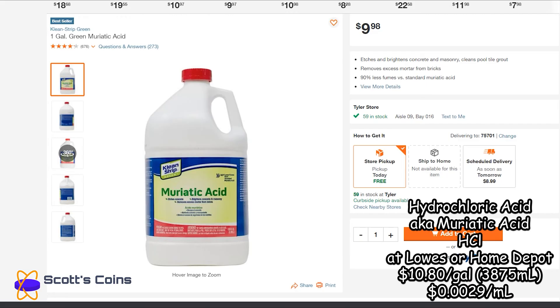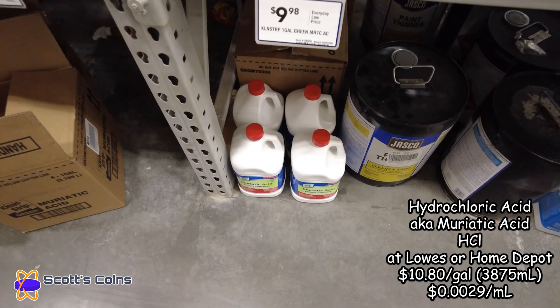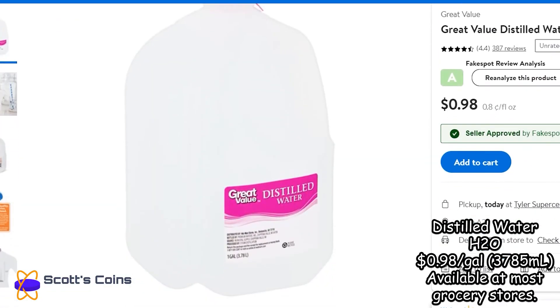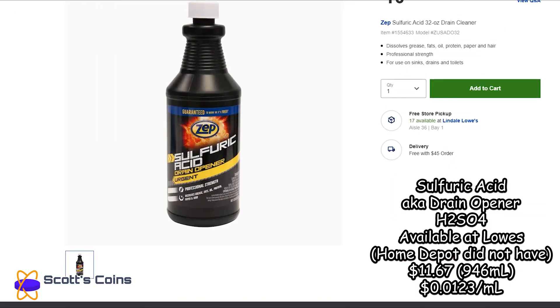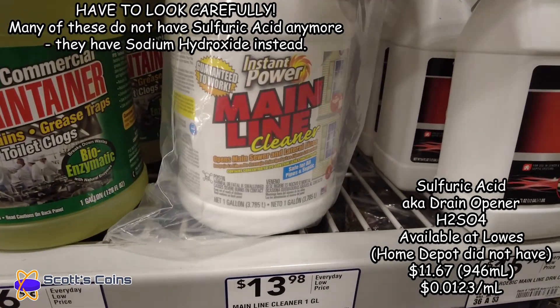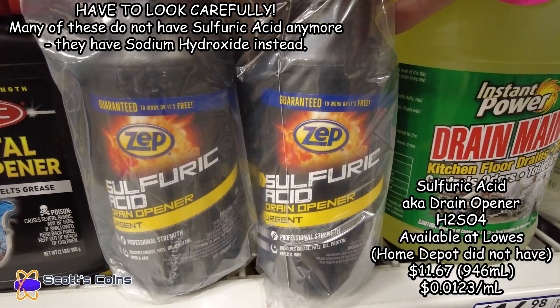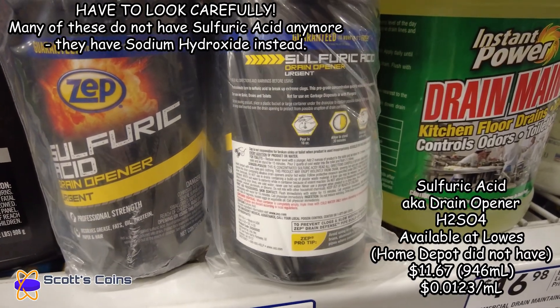We're also going to need muriatic acid, known as hydrochloric acid. You can find that at Lowe's or Home Depot, usually in the paint or concrete section — about $10 for a gallon or 3.78 liters. We'll need a lot of distilled water. Sulfuric acid, also known as drain cleaner — you have to be careful because many products contain sodium hydroxide or potassium hydroxide. What we need it for is precipitating lead out of solution and cleaning flux off the final product, so it does need to be sulfuric acid.